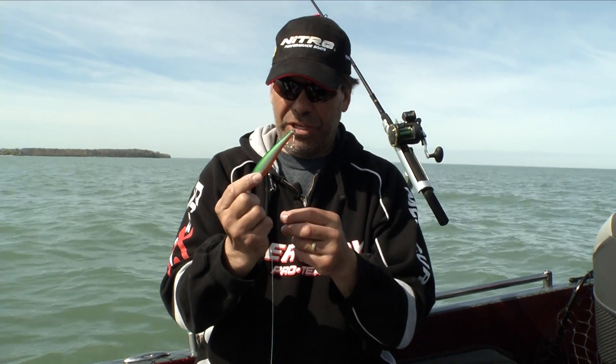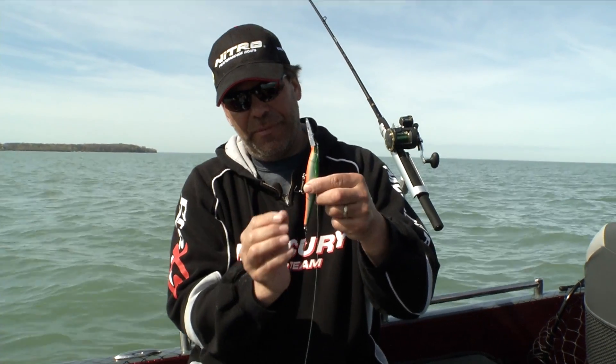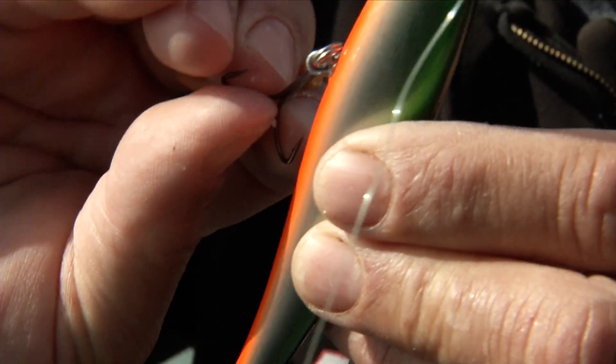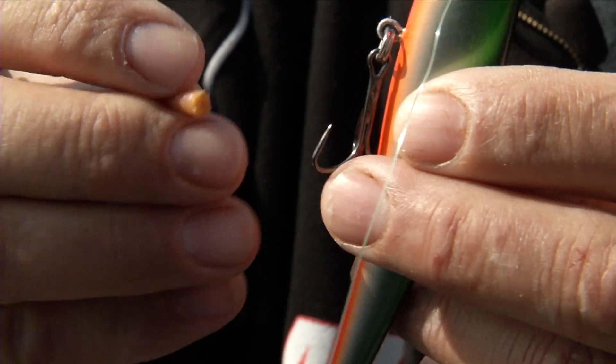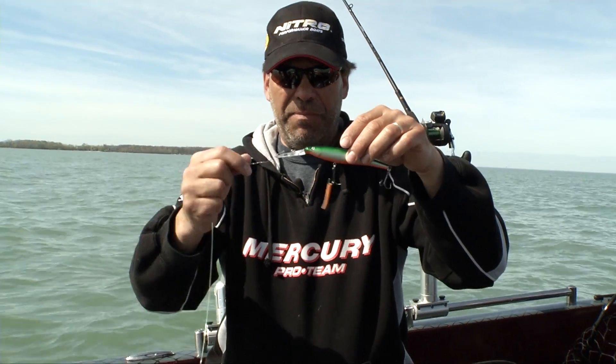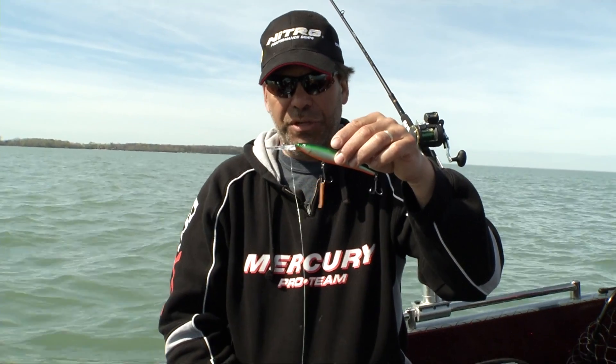So I'm going to break this off, and then you want to add it to the middle treble. Lay that treble down so it's laying really naturally — not all twisted up. Then simply, very lightly, pluck this little piece of crawler onto that hook so that when the crankbait is running it just lays down there and looks really good.